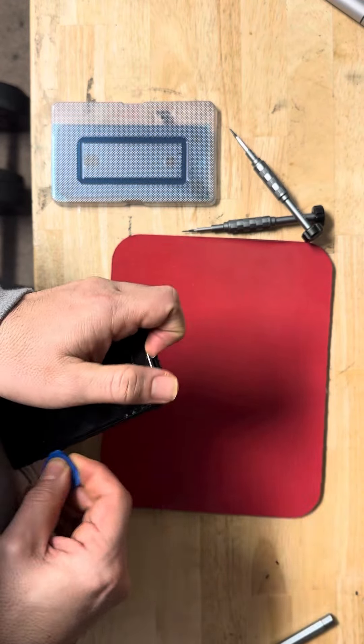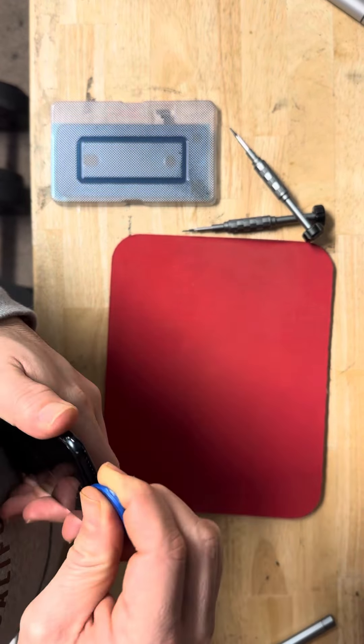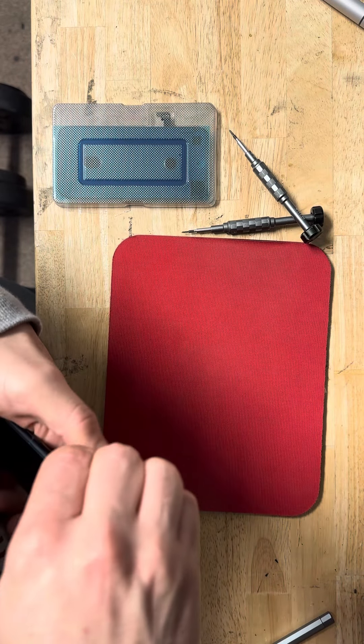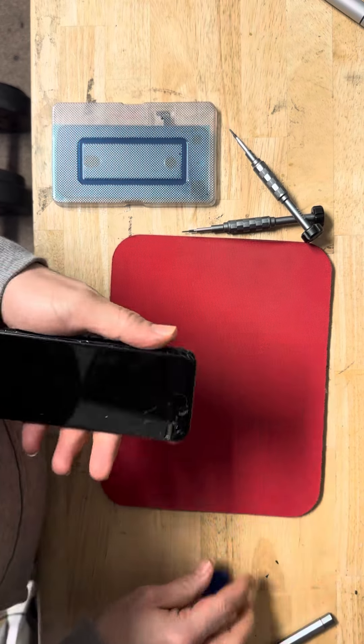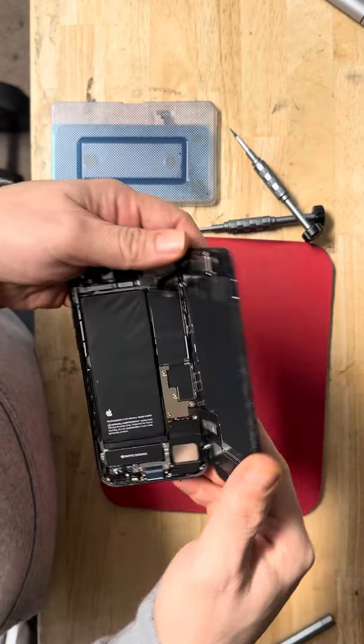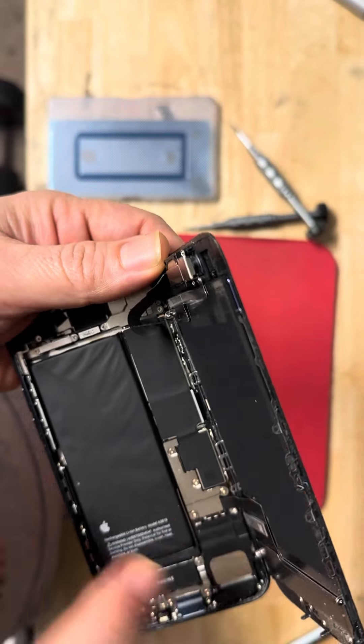We open the screen with a prying tool. After we open the screen, we have to remove these screws and these screws.